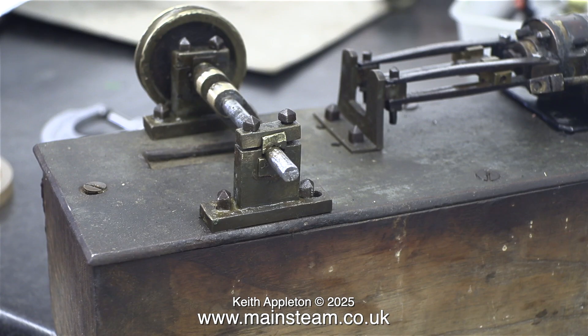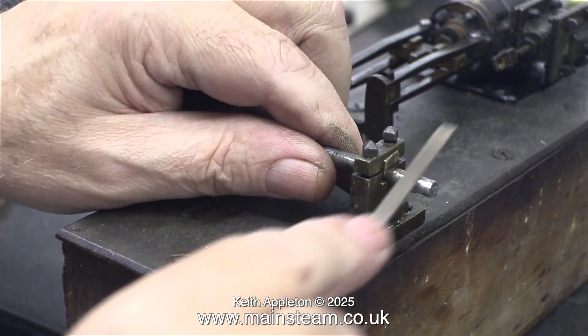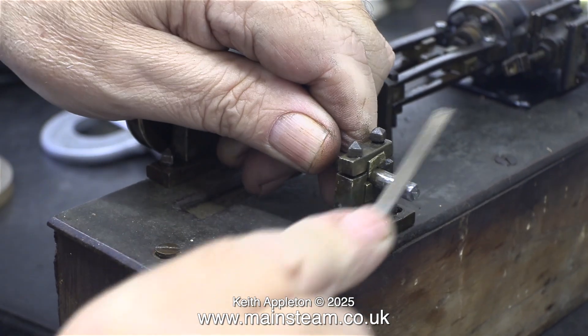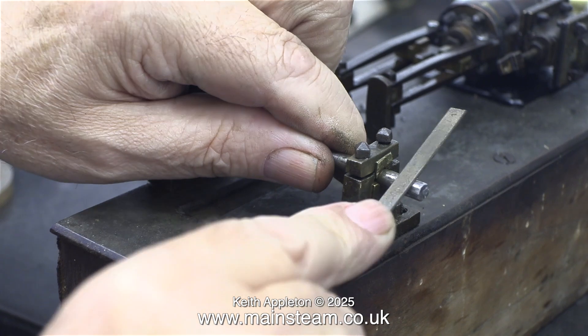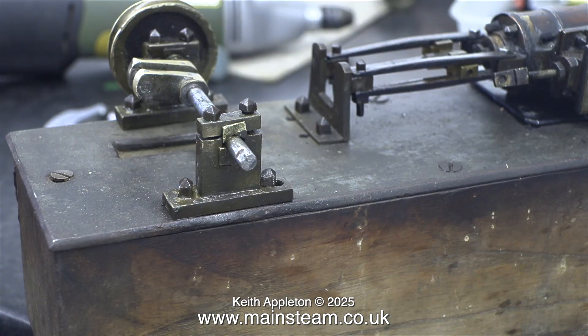It's quite amazing how accurate you can become if you practice using a file. After a while, you develop a feel for what you're doing. I've done some good filing over the years, and plenty of it, which is why I'm sort of okay at doing it. I remember once a friend of mine's son was on an engineering course and he had to make a test piece, and he really couldn't do it. My friend brought the test piece to me, I made it, and he got a distinction. Cheating, I know, but such is life. He never actually became an engineer — he ended up being a motor mechanic.